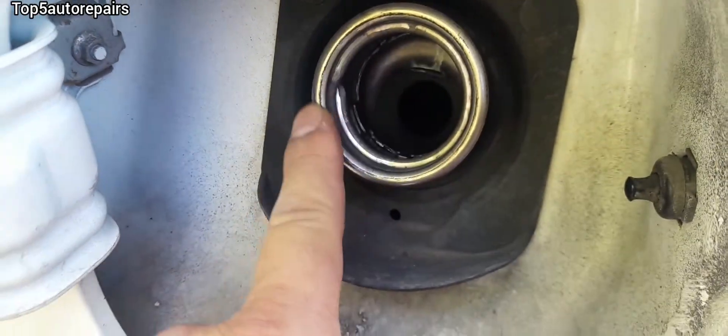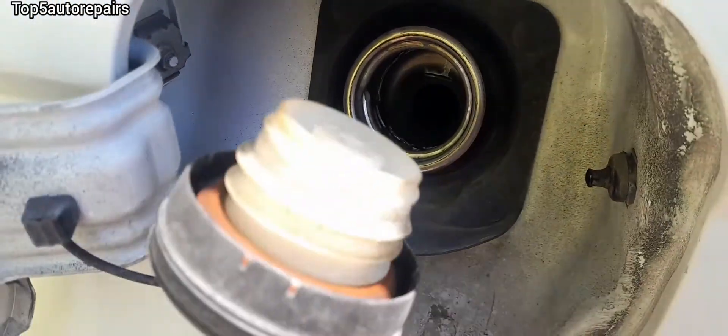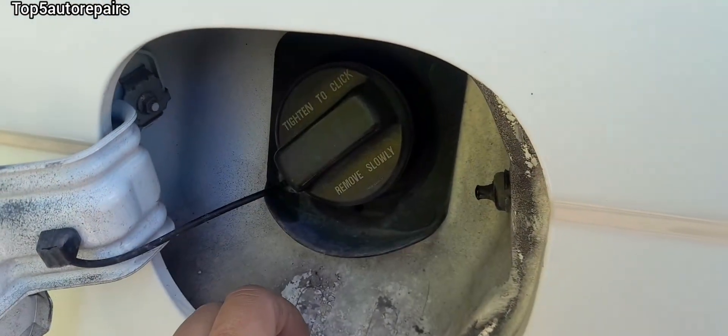Next make sure the filler neck is not distorted or warped. Make sure the gas cap fits tightly on the filler neck. If it does not fit tightly, you should replace the gas cap.